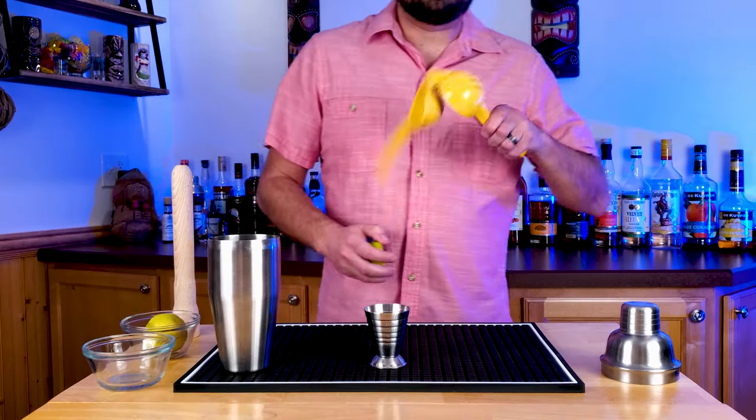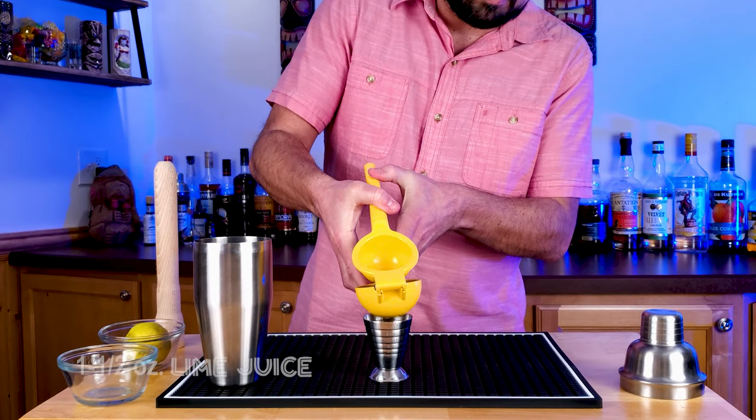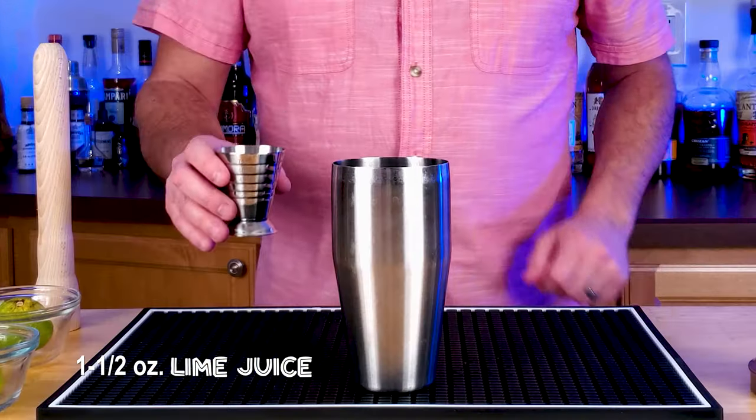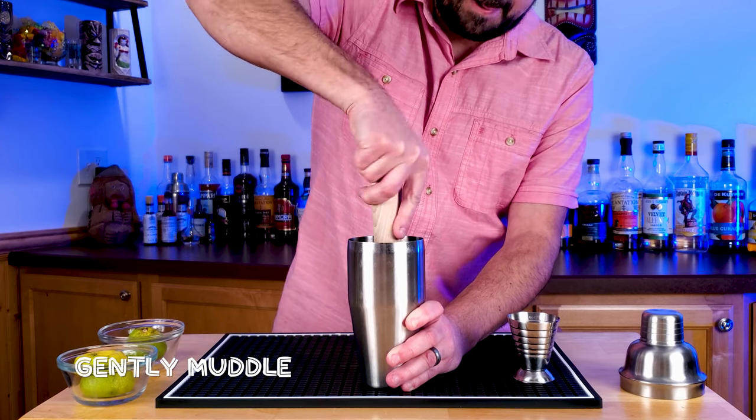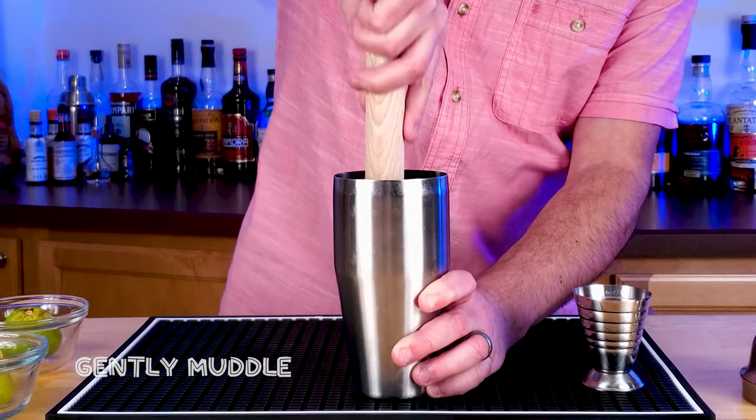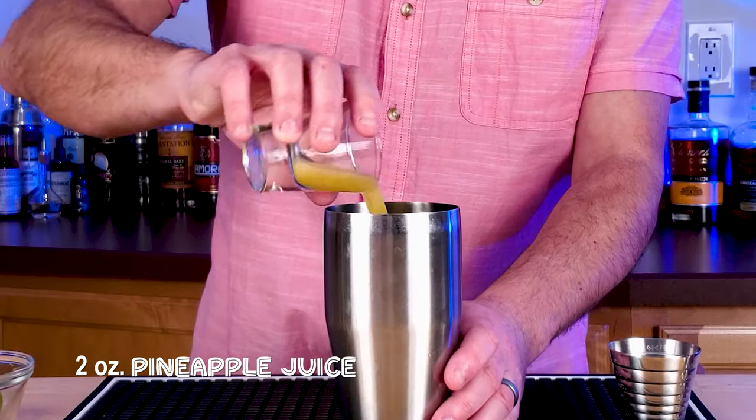10 to 15 mint leaves — throw those in a cocktail shaker. Then squeeze out 1 and a half ounces of lime juice. This is going to seem like a lot of lime juice, but trust me, it balances out really nicely. Gently muddle that — don't pulverize those leaves.